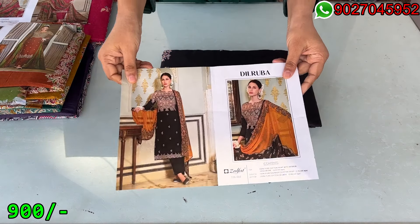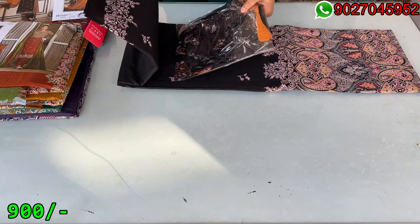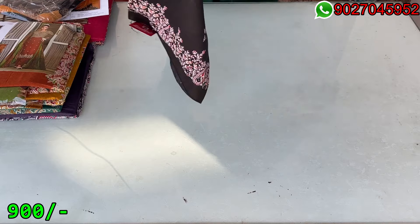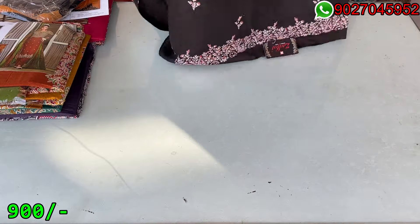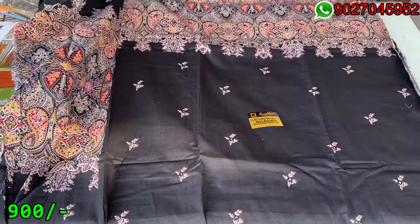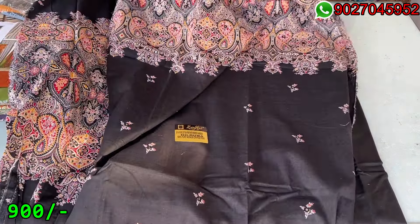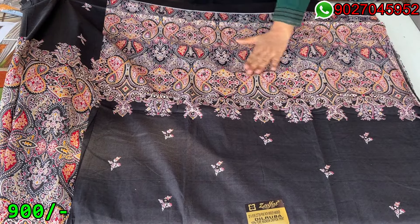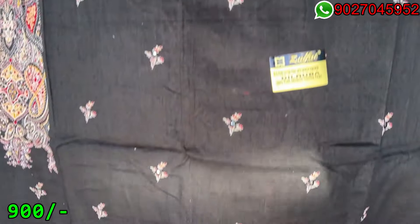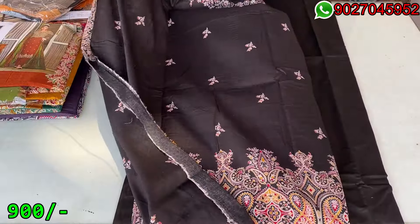Now the difference will come in the colors — you can see the color combinations which ones are available. This is our second color combination with black. Look at this — this is our black color. You can also get the trouser material. I have put the fabric on the trouser front and back side — the print is exactly the same. This is a white line, it will be cutting from the front side — this is a straight design, a multi-color print.